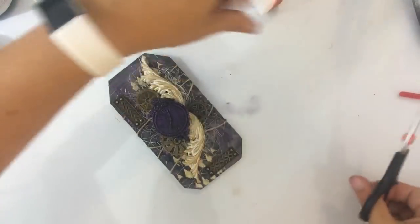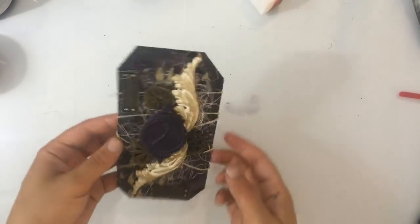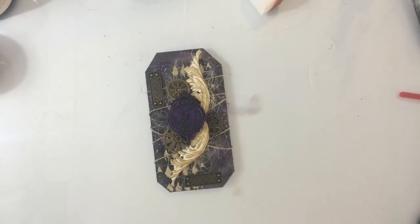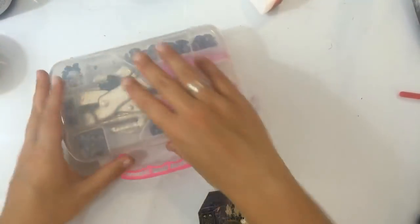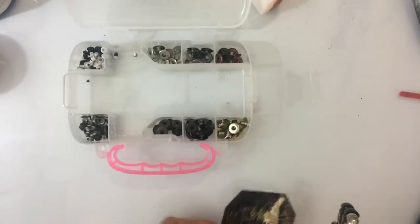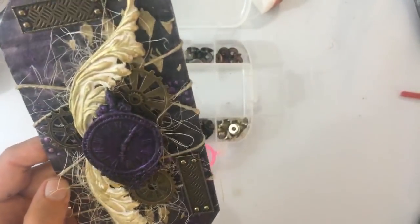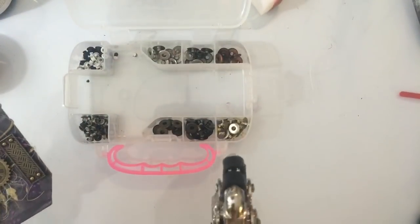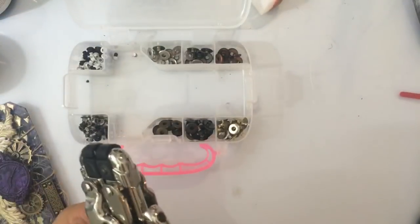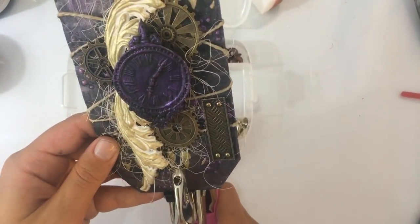Even iets meer van dit spul, want het is net even teveel in het hoekje hier. Het is allemaal goed vast. Dan kan ik er natuurlijk wel een gaatje in maken op zich — dat is wel leuk. Even met mijn crop-a-dial. Dat is heel handig, hè? Ja, hij is ook zo Jenny — dat klopt. Maar dat praat soms ook wel makkelijker toch? Ik hoor weleens mensen zeggen, het is zo duur — en dat klopt ook. Onze hobby is wel best een beetje prijzig. Maar goed, er is ook zoveel leuks. Veel te veel.